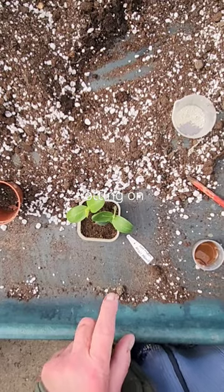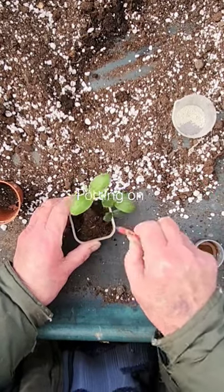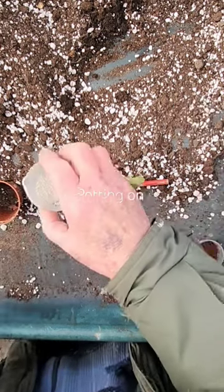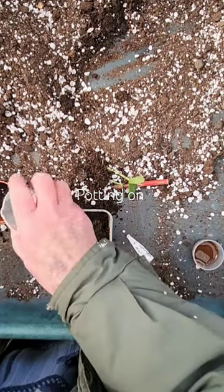All right, let's get started with the cucumber Mini Munch. I'm using fungi, which gives the cucumbers extra root, so I'll put some in there.